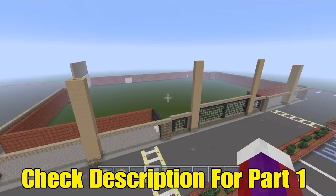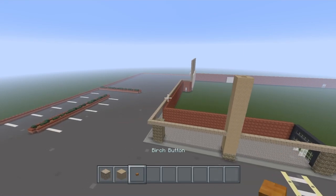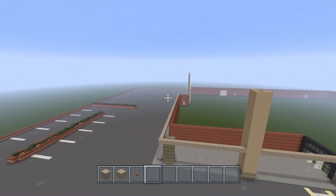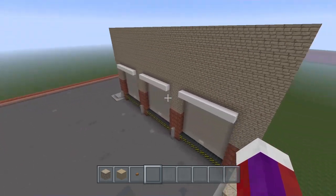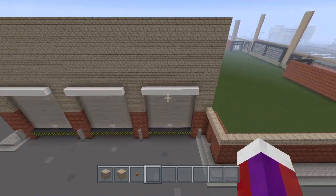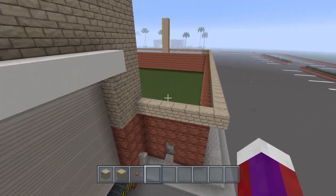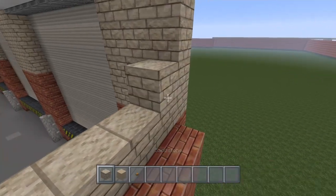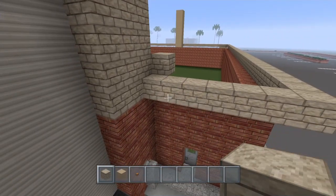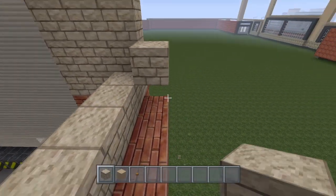Now what we're going to do is grab the sandstone, the sand, and the birch buttons. Let's start off doing this right back here where the dock area is, right here above this little doorway. Your sandstone is going to come inwards a block, so right on top of the brick here.